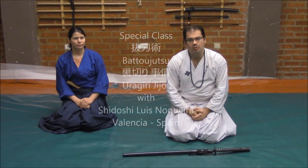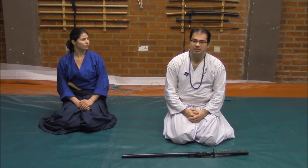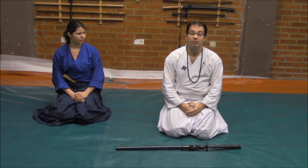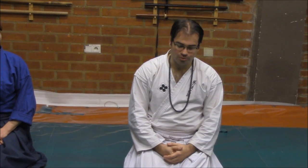Hello, today on this video I would like to explain to you the method called Uragiri Jiyo. First of all, if we look at the etymology and the meaning of the kanji, Uragiri means betrayal or to betray someone, and Jiyo means circumstance or situation. This method is related with what is Batojutsu.